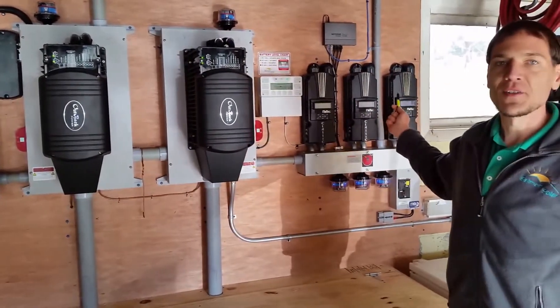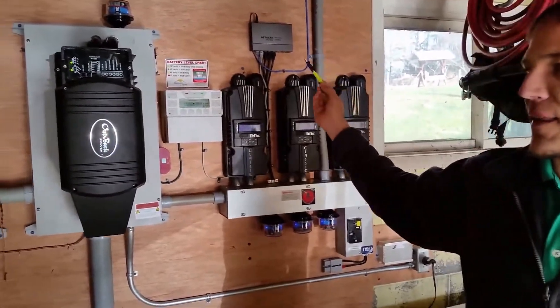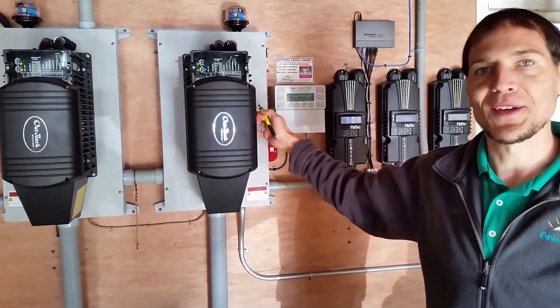These are the solar controllers — they show how much power is coming off of the roof. And these are the inverters, which take the power coming out of the battery bank and send it to the household loads.